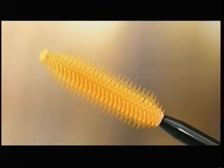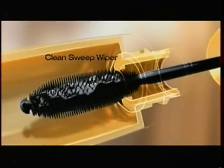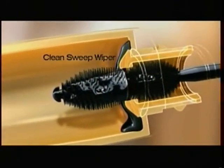Watch this. Our millionizing brush has a multitude of bristles for a multitude of lashes. And the Clean Sweep wiper removes excess mascara. No overload and no clumps. Lashes look so multiplied, so clean.